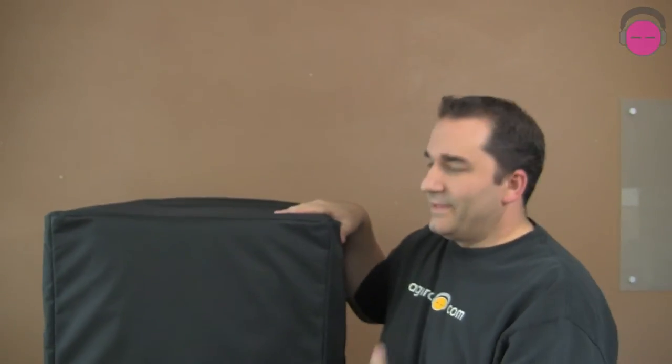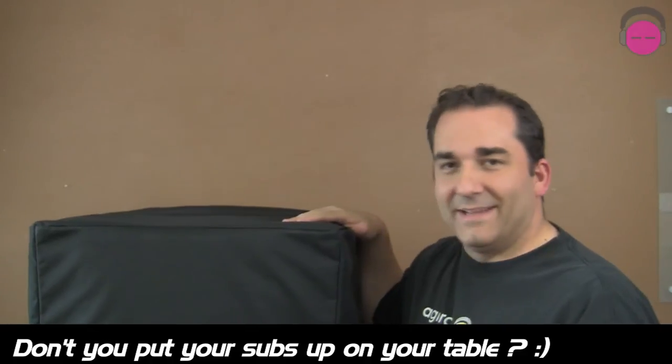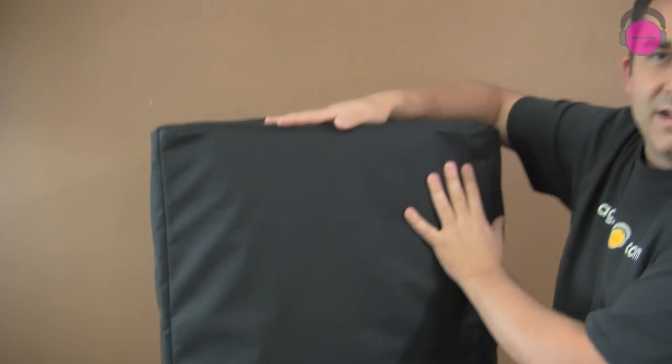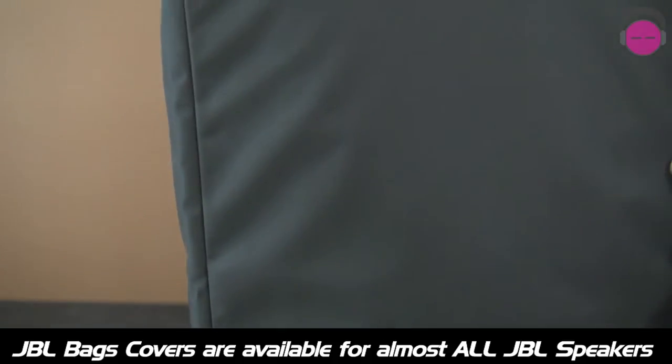I'm so glad I had this subwoofer in the normal operating position on top of a truss table, all by itself. And it's covered with a cover. What this is, is a canvas padded cover for the JBL PRX618SXLF 1000W Subwoofer.